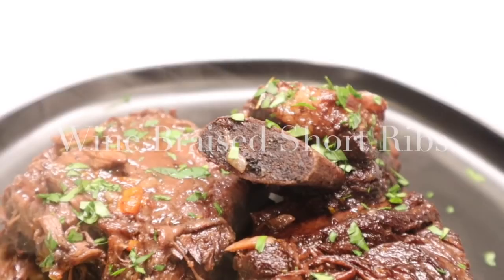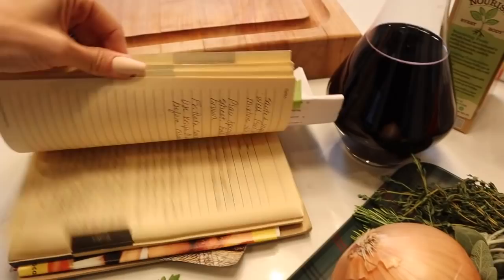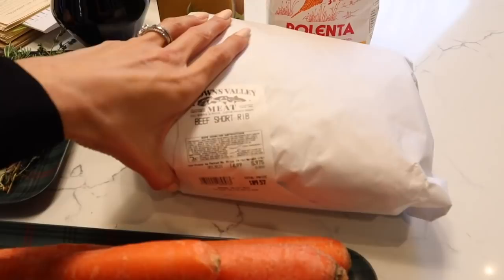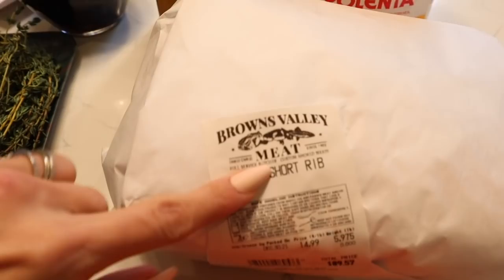Let me show you what we're cooking with. This is my mom's recipe — she gave me this book of all her recipes when I got married, and it's a really basic recipe. I have about five pounds of beef short ribs. You're going to want to go to a specialty meat shop to get these because they don't usually sell them at most grocery stores.